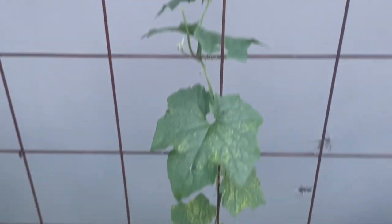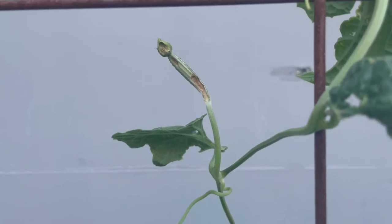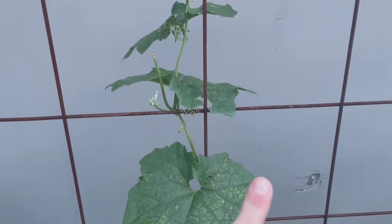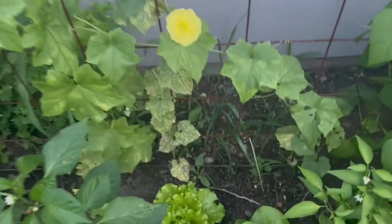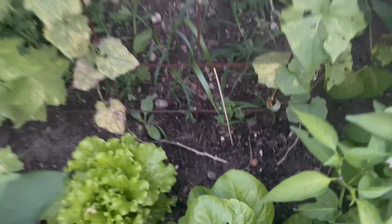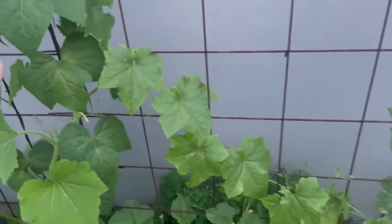With the luffas — look at that — something snacked on it, so that one's not going to turn into a luffa. I had another one down here that looked like it had flowered and was going to get pollinated and then it just fell off. I've never grown luffa before. I've been very good about keeping a lot of compost down at the base here to keep the soil quite rich, but if you guys have any tips about growing luffa, I could use them.